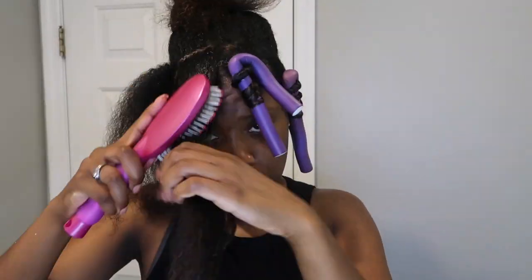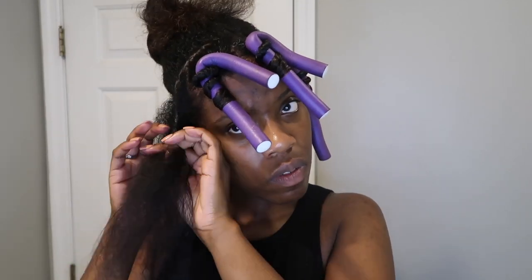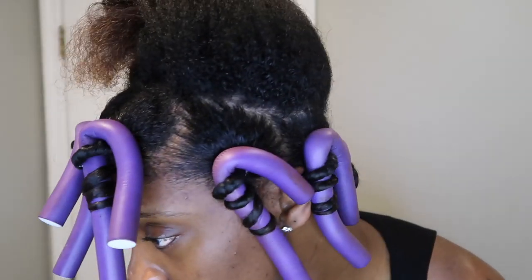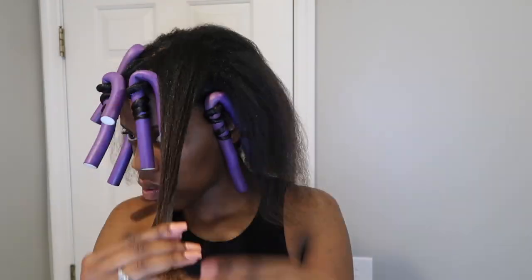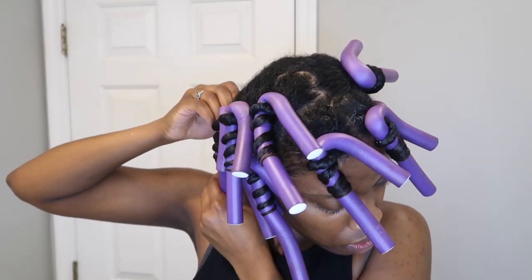I'll speed it up from here, but you can see I'm doing these curls straight down the front of my face for how I want them to fall — no part, nothing like that. I follow that same process all the way around the perimeter of my head, then go back in and do the middle crown section. Here are all the flexi rods on the bottom, then I take the crown down and follow the same pattern. That was the last one. I grabbed my extra-large super-sized bonnet — put it on and I'm so tired. Time for bed.